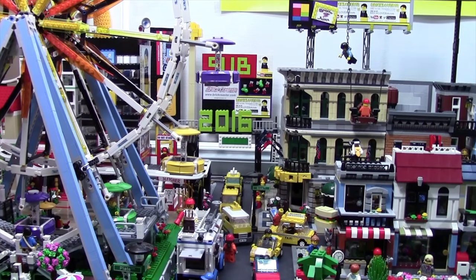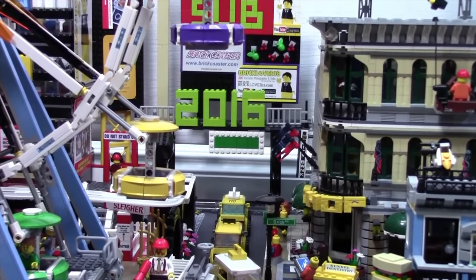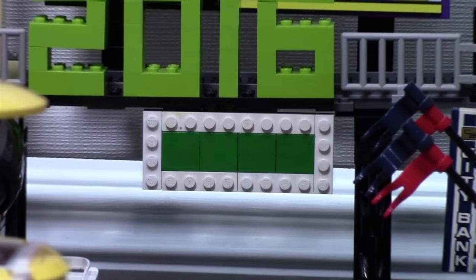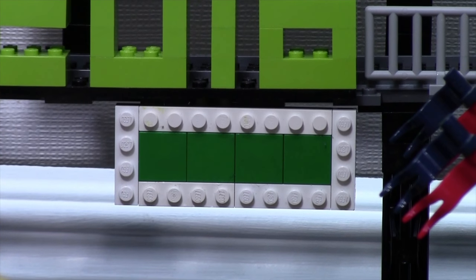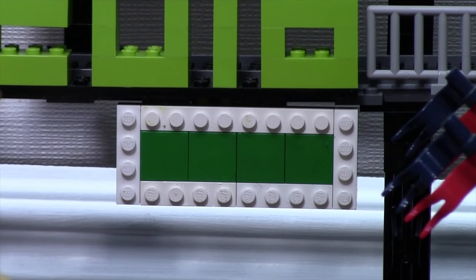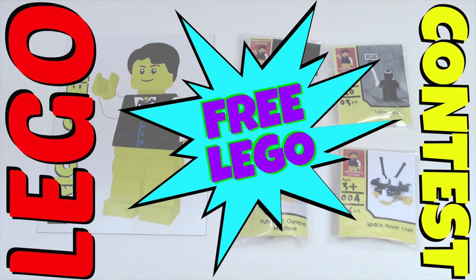I want to talk about the Lego giveaway that's currently going on right now. I am hosting a giveaway to see who can come up with an awesome name for my Lego city, so I can call it the Lego city name as well as print it on this green sign here. As of right now, March 1st, I have not thought of a name yet and I have not had time to read all the comments. So far not one that I've read has really jumped out at me, so I'm going to extend the contest for a little while longer until I have time to read the comments properly and decide on a name. Please go to that video in the cards now to think of a Lego city name.